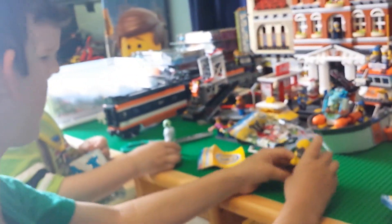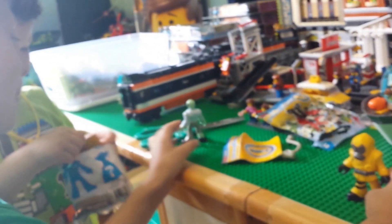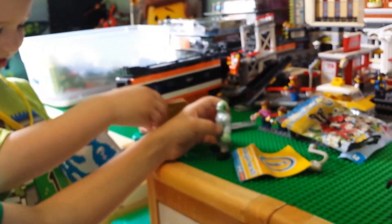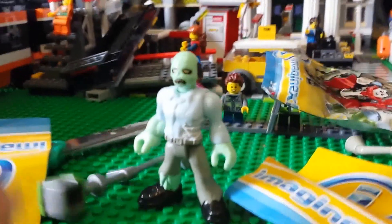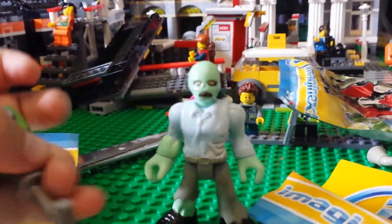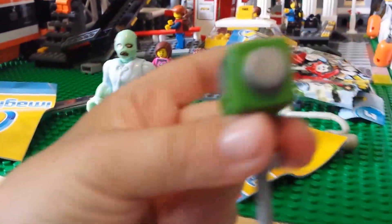I got a zombie! He got a zombie! Declan's opening his, apparently. You got a zombie? Yeah, let me see the accessory first. A zombie with a weed eater.